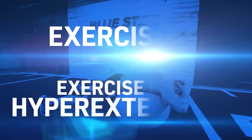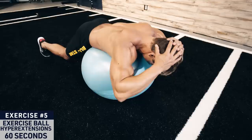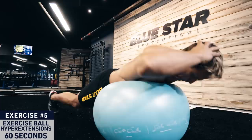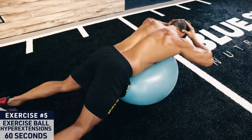Exercise five: exercise ball hyperextensions. A strong core requires a strong posterior chain, and these are one of the best exercises for developing posterior chain strength and overall activation. Lie with your abdomen and the top of your hips on the exercise ball, legs extended back behind you, and hold your hands at your temples. Lower your chest and head down, then contract your lower back raising your head and chest nearly perpendicular to the floor. Repeat for the full 60 seconds.